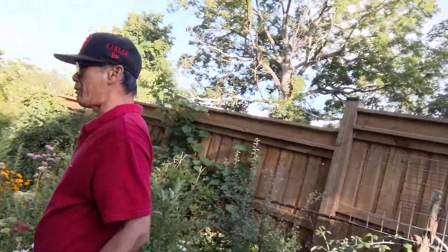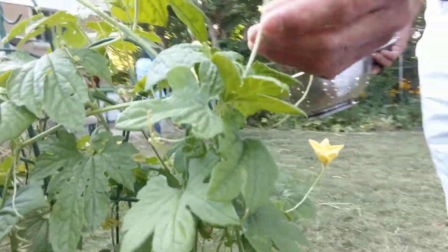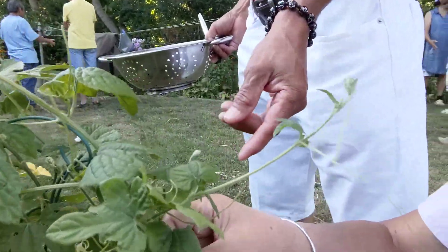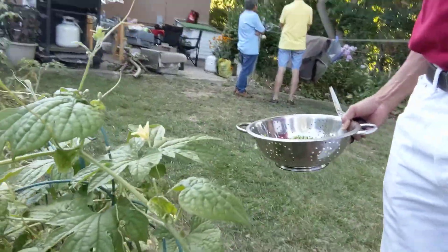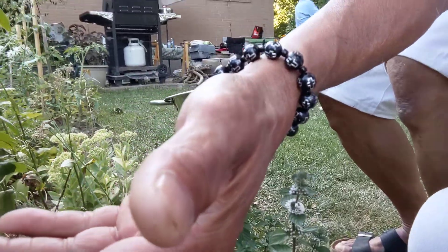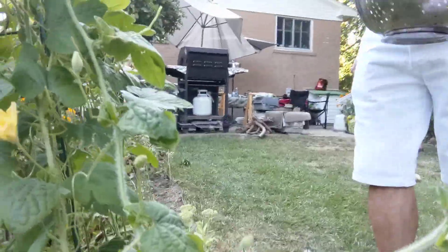Where is the ampalaya? Here it is — this is the ampalaya. You can mix it with vegetables, with mongo — Philippine mung beans. You can cook the leaves of ampalaya with mung beans. Is there any fruit to show? We have a small one — oh wow, this is the baby ampalaya! Look, it's so small, we cannot eat it yet. I think this ampalaya is bonsai ampalaya.